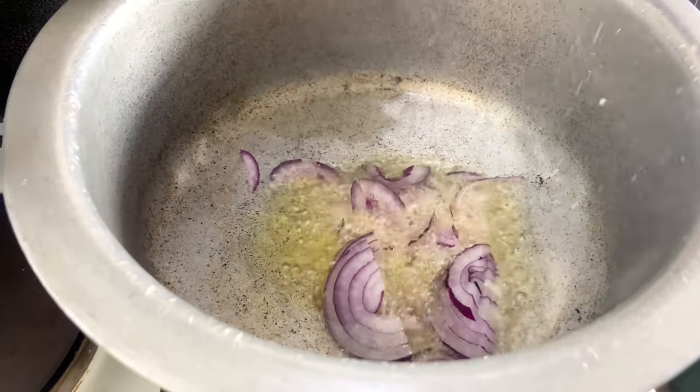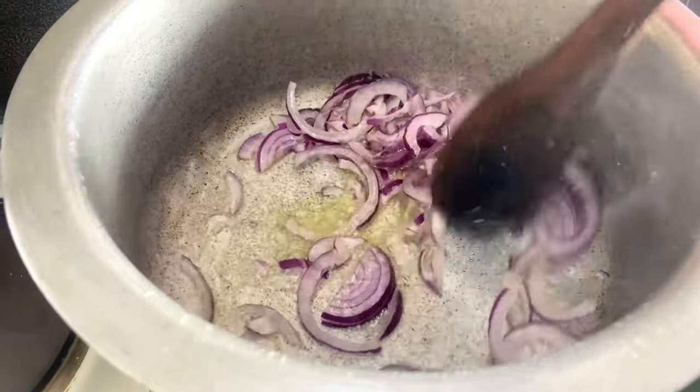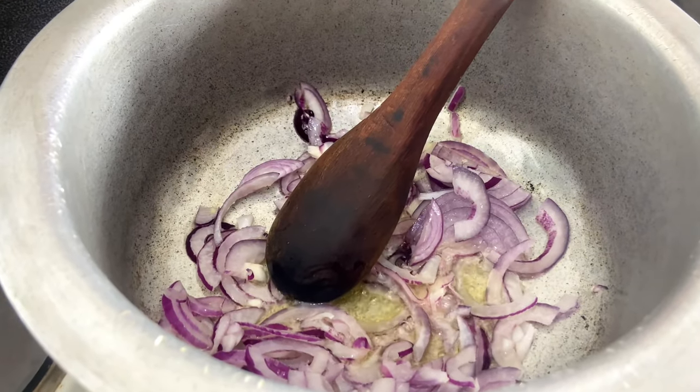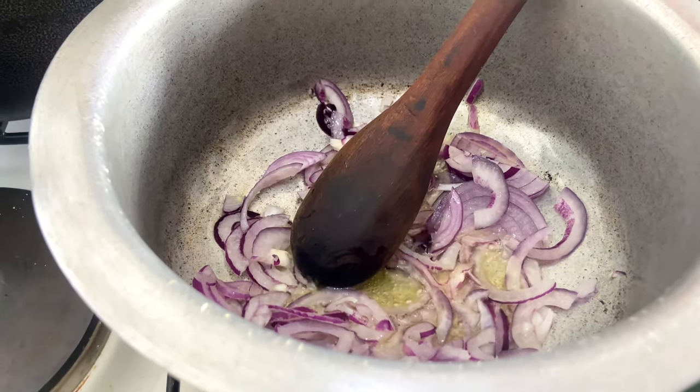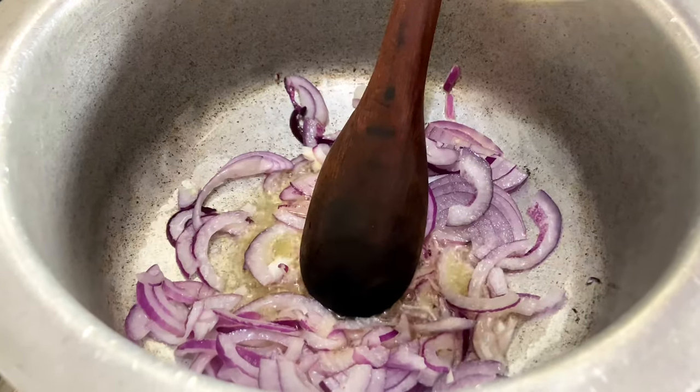Add your sufuria to the heat, then add in your chopped onions and mix them with the oil for a bit. The next thing you're going to do is add in one teaspoon of salt inside that mixture at this time, because we are building up flavors at this point.